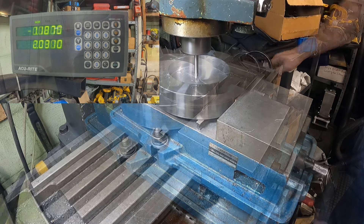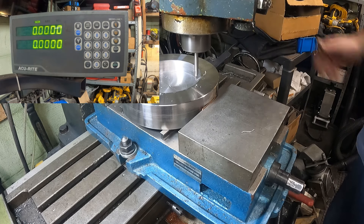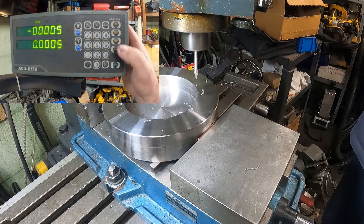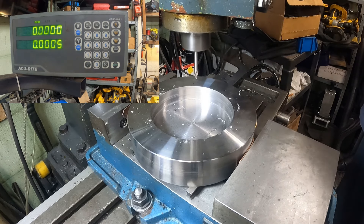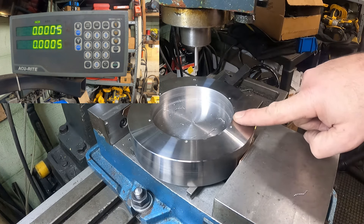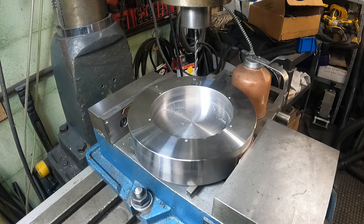Continue spotting through hole six using the digital readout bolt circle function — it's relatively easy. We've got all six holes spotted in. Now I'll get a pilot drill in and punch all these six holes all the way through. Same process as before: hit the next hole, hit the next hole, hit the next hole using the digital readout.